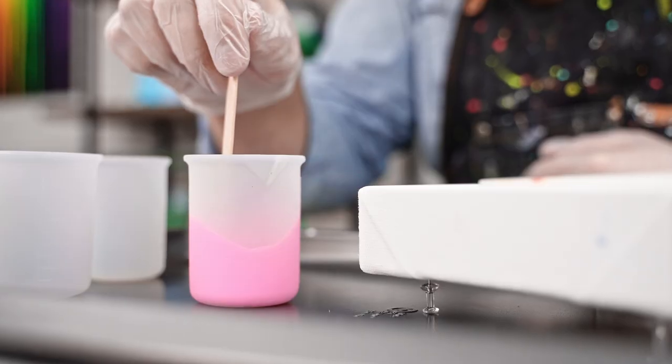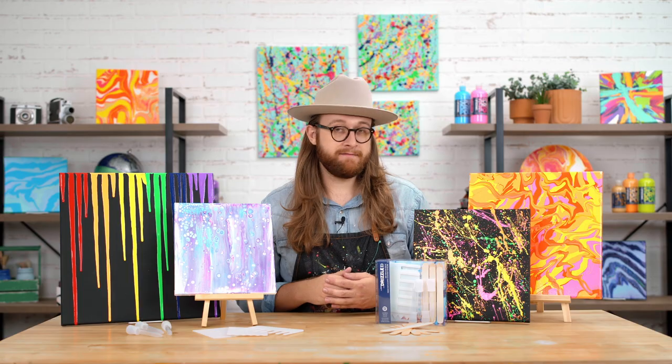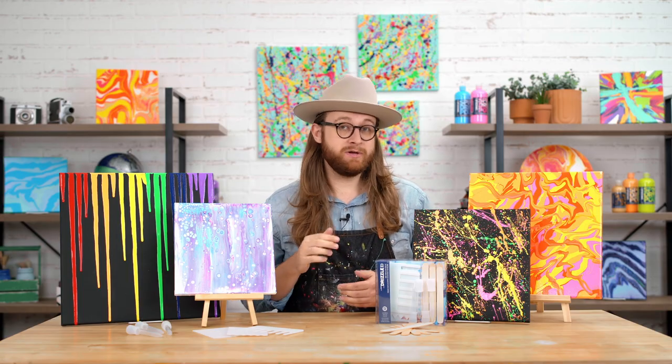The stir sticks help you move your paint around and stir it in your cups. These sticks are a great tool to have on hand, and you can just wipe them off and reuse them time and time again.